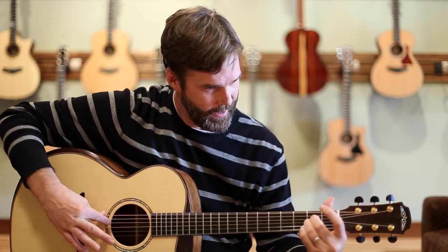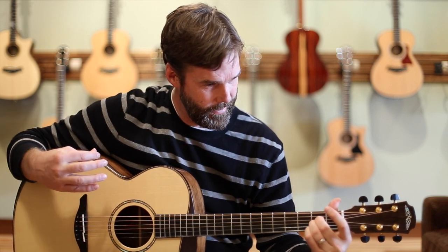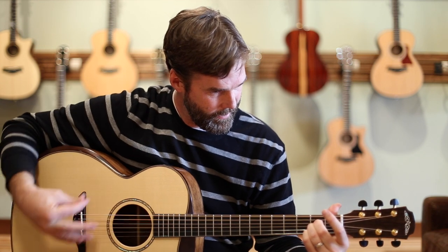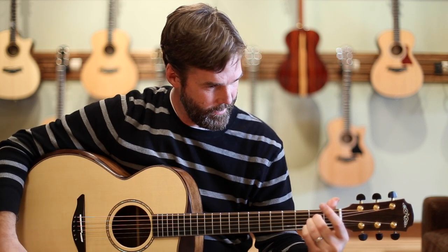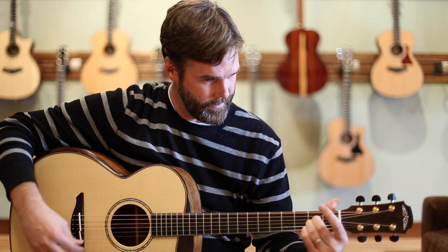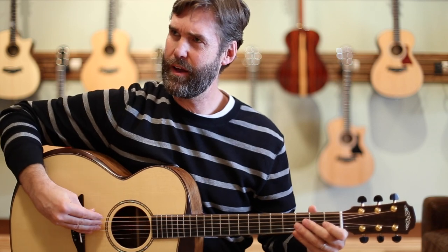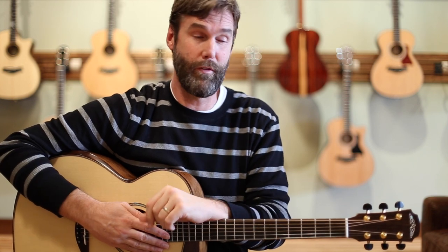Just have a listen here. In addition to the gorgeous sustain and everything else, there's really a chime in there. I don't use this word often when I'm describing guitars, because I like to reserve it for the very special ones, but I really feel like this guitar has a great piano nature to it — a kind of chime that reminds me of a piano.